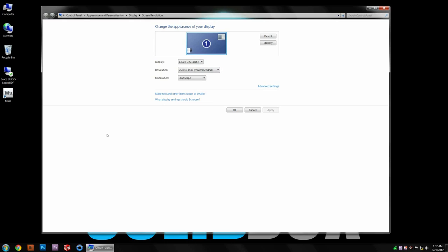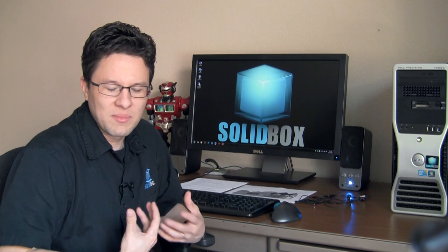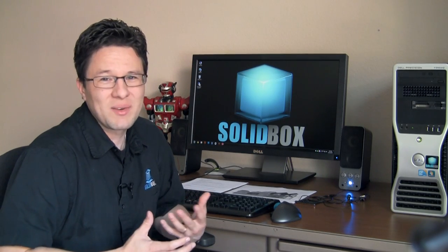I also have to go into Windows settings and change some of the font size settings to be able to see things more clearly. So if you have a hard time with small icons and menus, this monitor may actually bother you a little bit in that aspect.